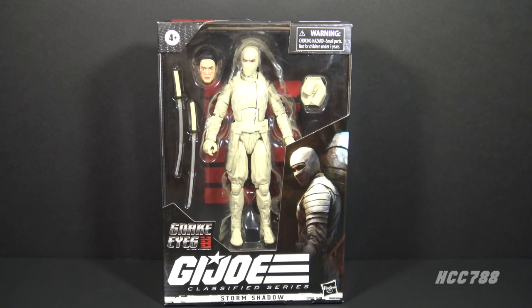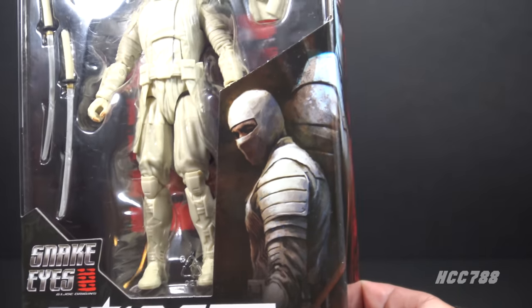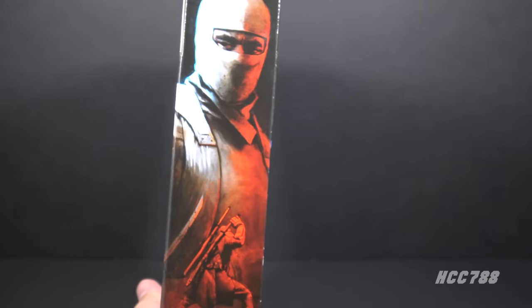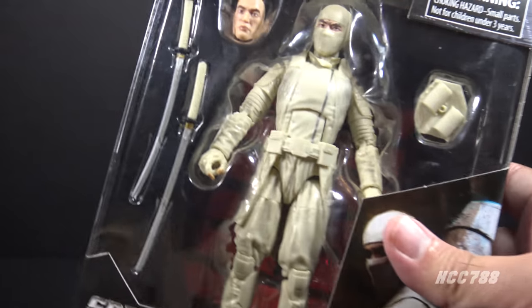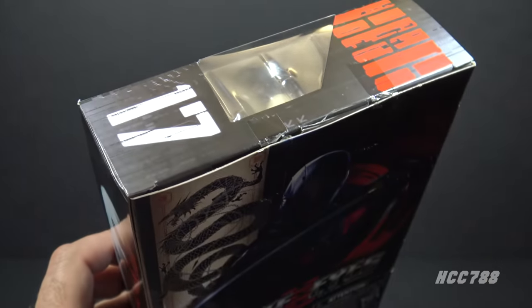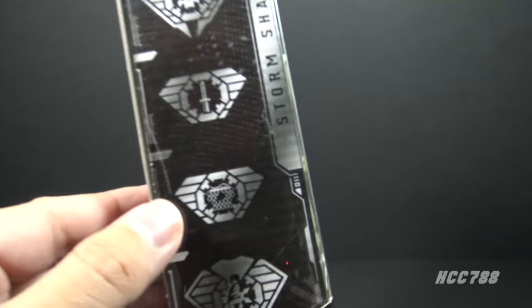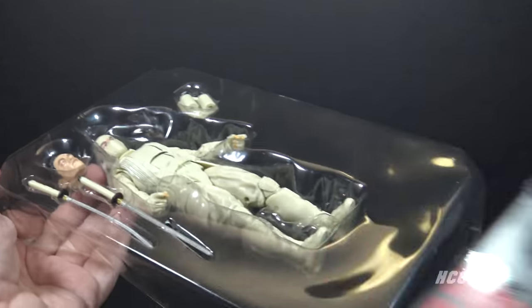Let's turn our attention to Storm Shadow, starting with the packaging. That black background with the red Arashikage emblem is a nice contrast to the white figure in front of it. As with Snake Eyes, we have logos and artwork — I like this artwork, it's better than on the Snake Eyes packaging. On the side there's additional artwork but no actor likeness, which makes me wonder if the actor didn't approve having his likeness on the packaging. On the back we have that same generic movie artwork, and we see this is number 17 in the series.